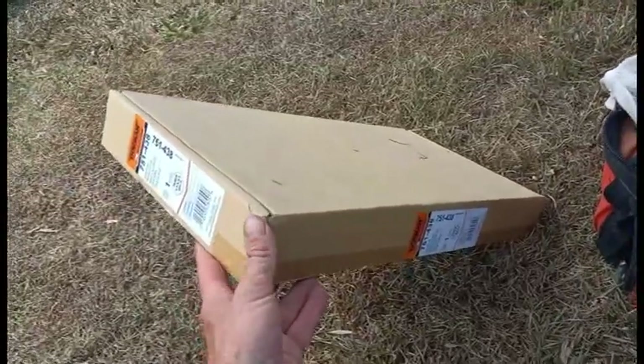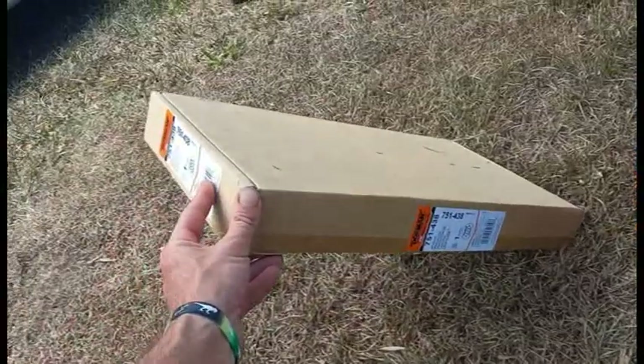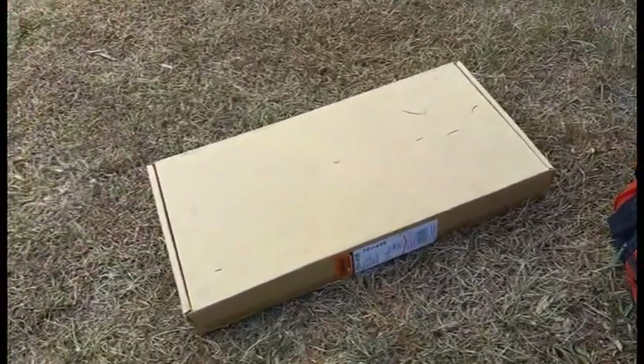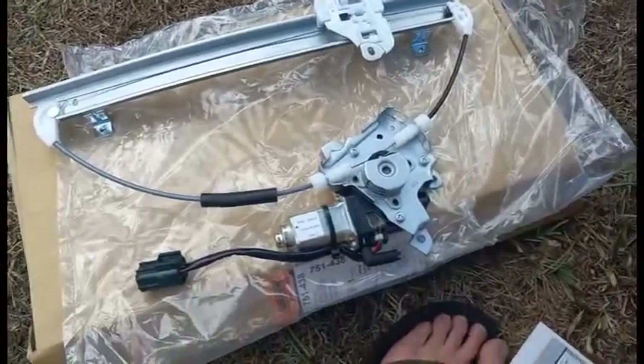I didn't have the motor on Amazon currently, or I probably would have ordered it. It was available at other places online cheaper, but then I saw they had it at AutoZone in town for $150, so I just picked that up.